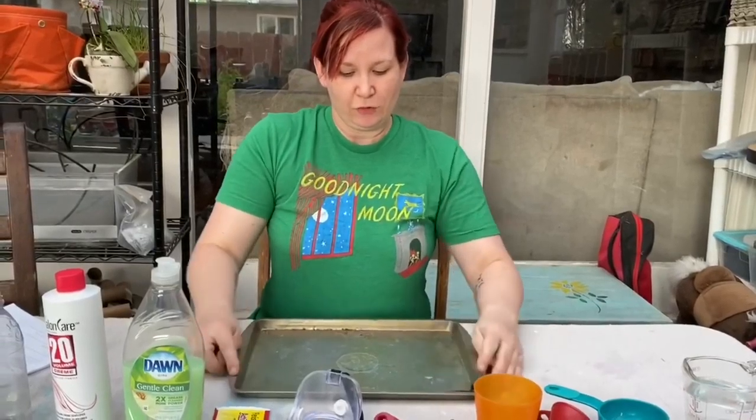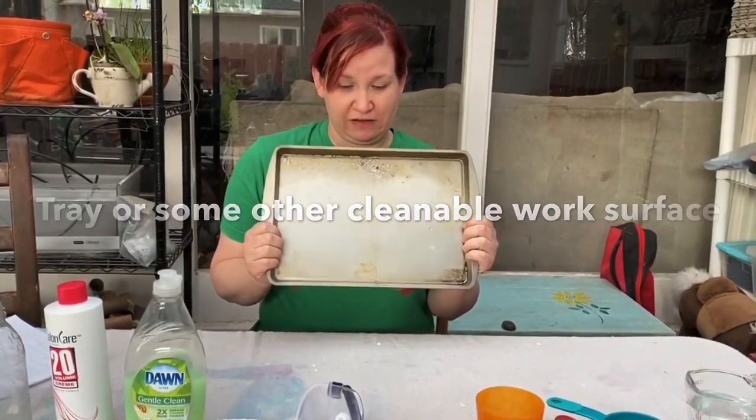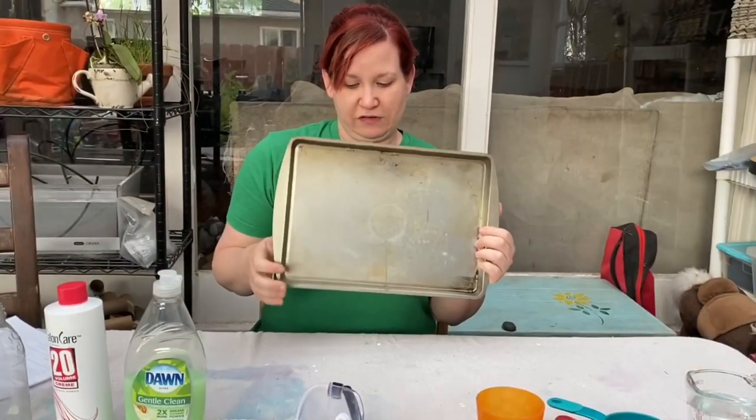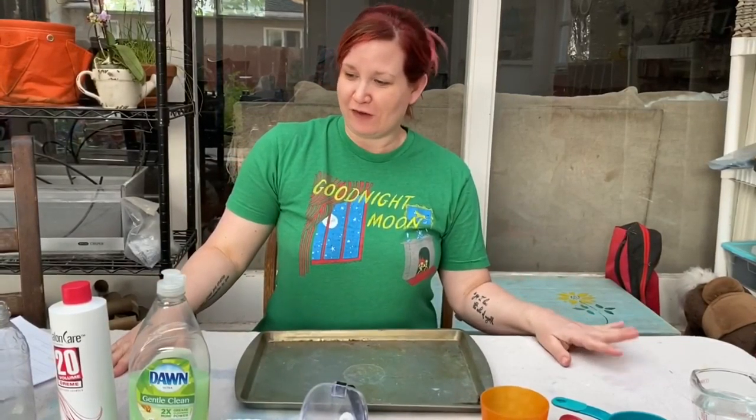You will also need something to do this project on, because this is a very messy project. I have this pan here and I'm going to use it to do this experiment. So grab all of your items and then come back and meet me here.